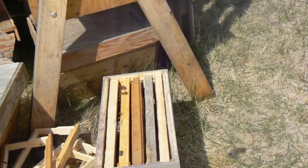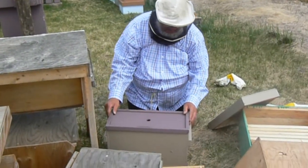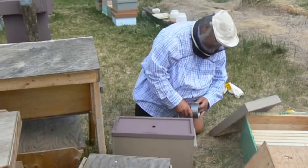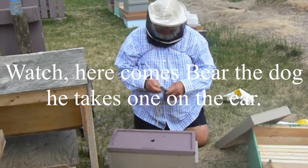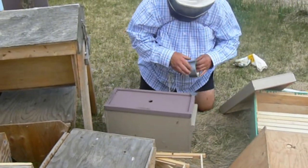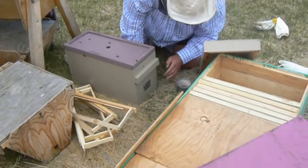No, not for nucs. I should have grabbed my brush. I'm going to close this entrance a little bit, because there's a little bit of honey on that frame. I'm going to leave it about one bee wide — they come up just a tad more — just so they don't have such a big entrance to defend.